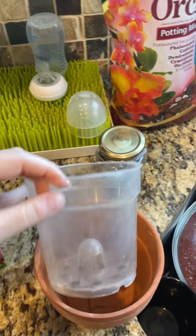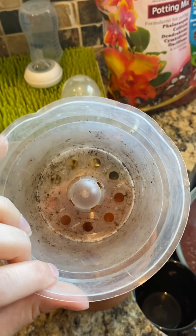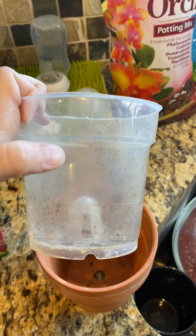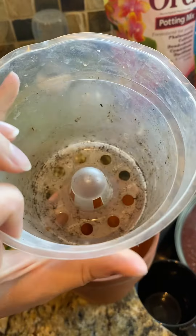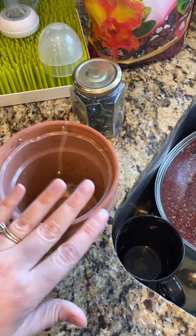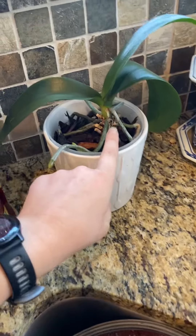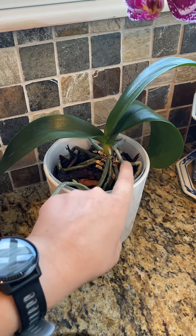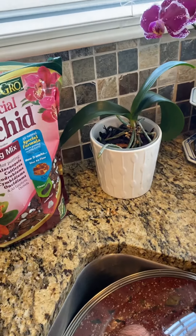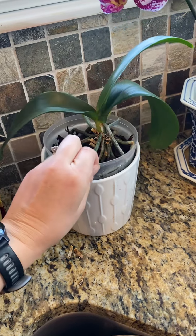For supplies, you can get these little clear pots on Amazon or you can even use food containers like yogurt cups, but it's nice to have a clear pot so you can see the roots and tell if they're green or if they need watering. Yours already comes with one, but this is for when you need to repot. When it's starting to get a lot of aerial roots coming out like this one, that's a sign it needs to be repotted - one size larger container so those roots can go down into the bark.